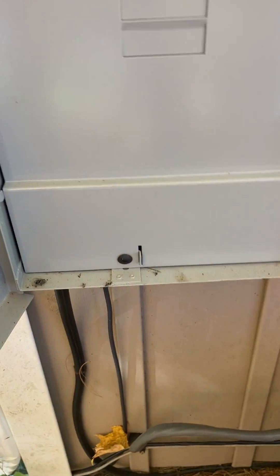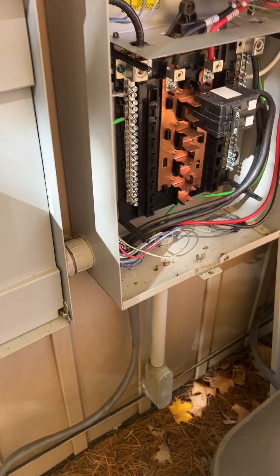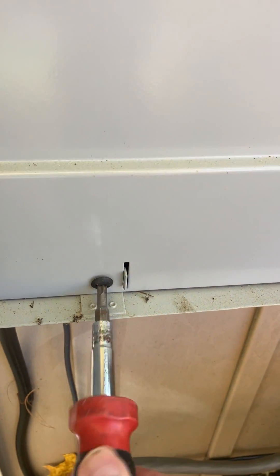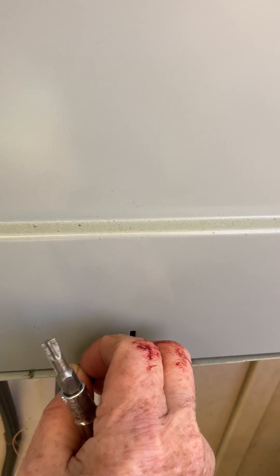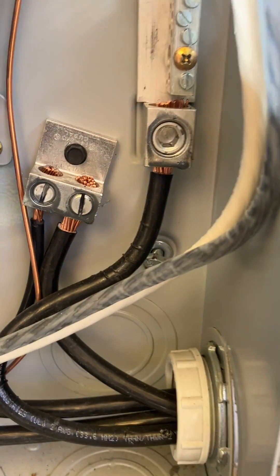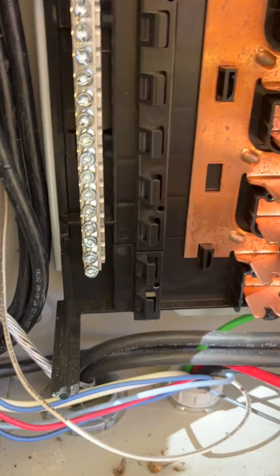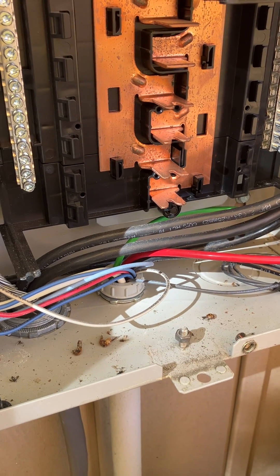I should look in here and see if he bonded it in here. I'll take this out. So what do they have — that black one coming off there, that's the grounding, and that's the neutral, and they are separate in here, which they should be. That braided cable should be over on the neutral, because as it stands he's only got two hots and a neutral.